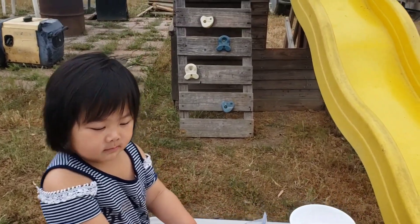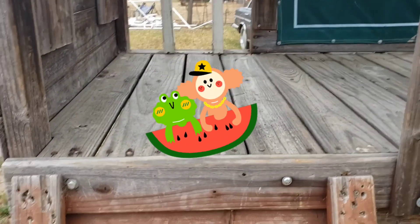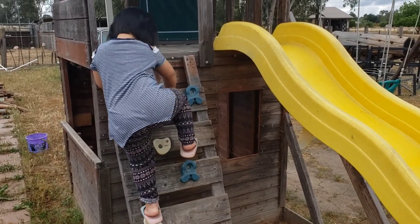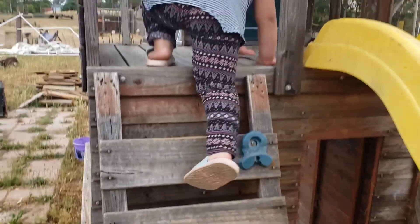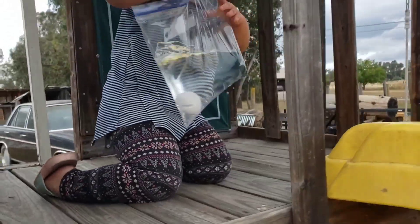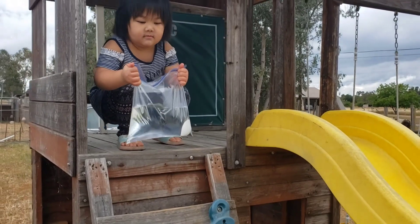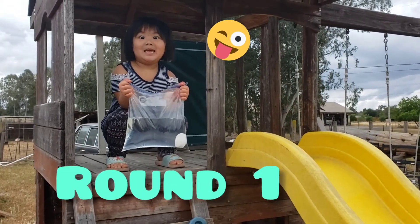Carissa, you ready? Let's go up the ladder. Carissa is going to climb all the way up here, and then we're going to drop the eggs from up here. You dropped your shoes! So here we go, I'm passing Carissa the egg. She has the Ziploc bag with the egg. Always have a parent help you with this activity because you've got to be up high. We're going to count to three and Carissa is going to drop it and see if it's going to save the egg.